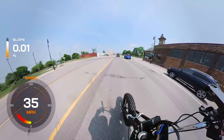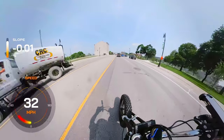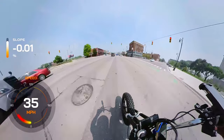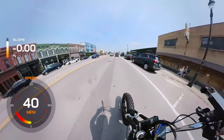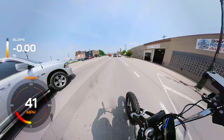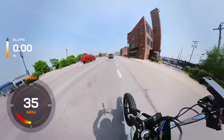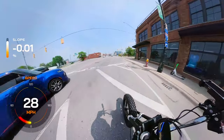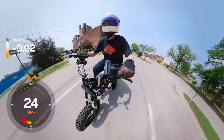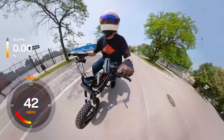Top GPS speed so far has been 54. I'm a bigger rider on this thing and the battery wasn't started fully charged, so I don't think this thing would have any trouble hitting 60 on a full charge with a lighter rider. We're in Corktown now, passing Metropolis Cycles, which has helped us with a couple of projects. Getting some good miles in — I think this is the first real rip this bike has taken. Loving it.